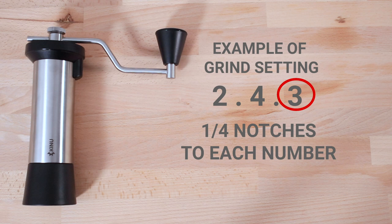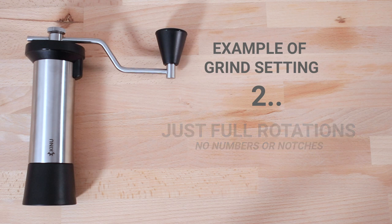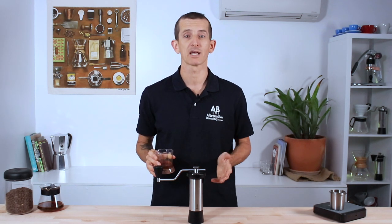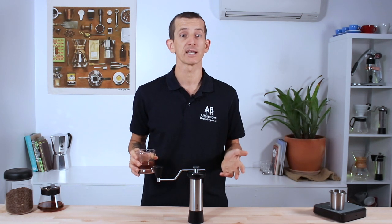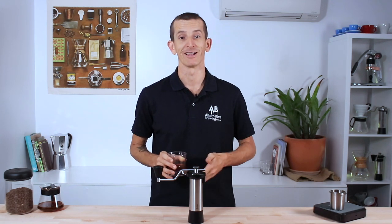If you don't see the second or third number in a setting, it just means no further adjustments are required. This approach to settings is very repeatable, and you'll discover that the grind settings are universal across all Kinu grinders — which helps you share your preferred grind settings for brews, replicate other brewers' recipes, and makes dialing in a breeze.